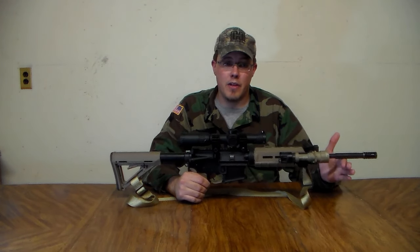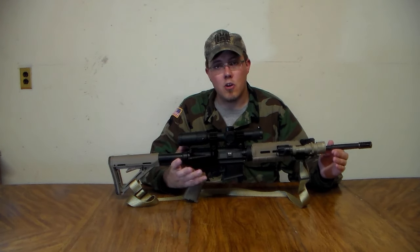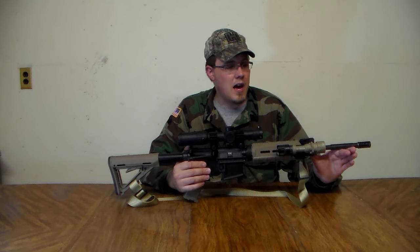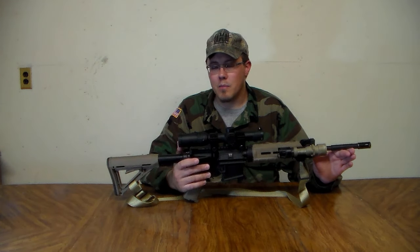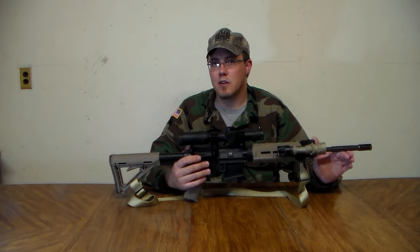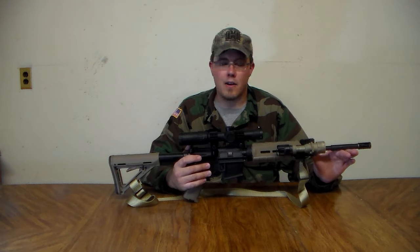I have a mid-length Palmetto State Armory build that shoots so much smoother than this gun. Not that either is bad on recoil because it's a 5.56, but follow-up shots are easier and that gun won't wear out as quickly because there's not as much pressure getting into the internals when it cycles. Also, I took this out with a Primary Arms 1-6 scope and was only able to do about a 4-inch group at 100 yards using standard ammo. I don't shoot match grade with this gun, so I'd like it to do a little better. I know the Army standard is 4 MOA, so maybe that's just what this gun is going to be.